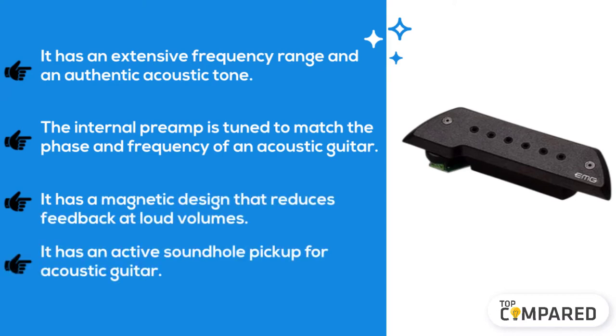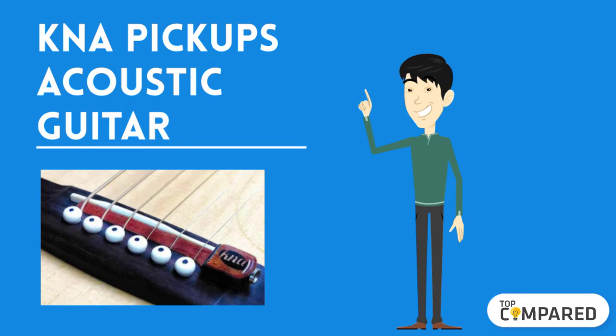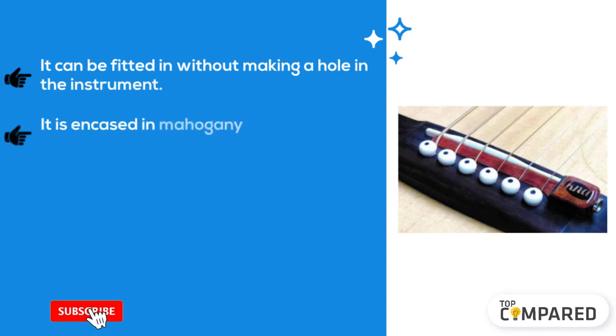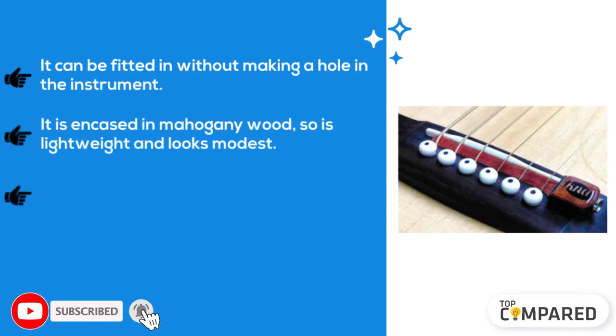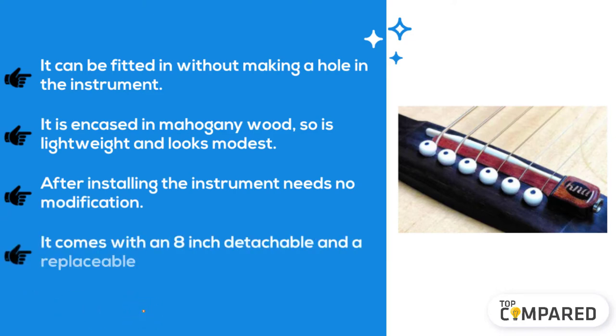The third product is the KNA pickups acoustic guitar pickup. It can be fitted without making a hole in the instrument. It is encased in mahogany wood, so it is lightweight and looks modest. After installing, the instrument needs no modification. It comes with an eight-inch detachable and replaceable cable.